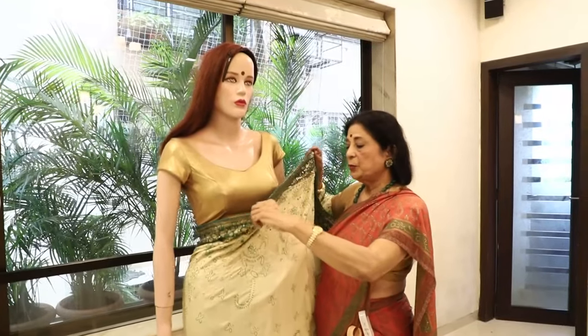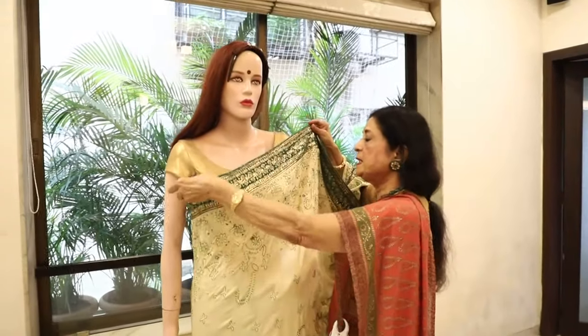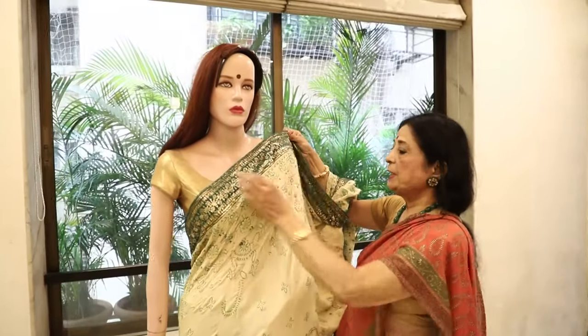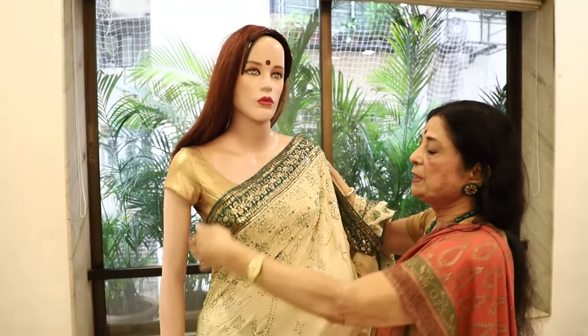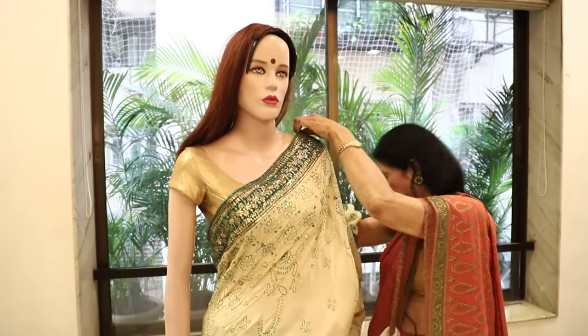Hello friends. I am showing you that the border needs to be on one side but the open pallu needs to be put in it. First of all, you have to secure this border and put a pin in the corner.